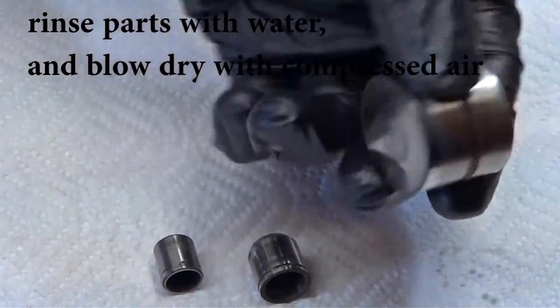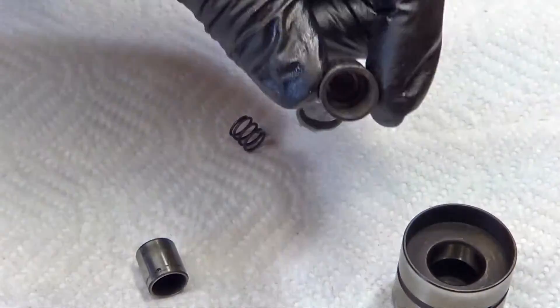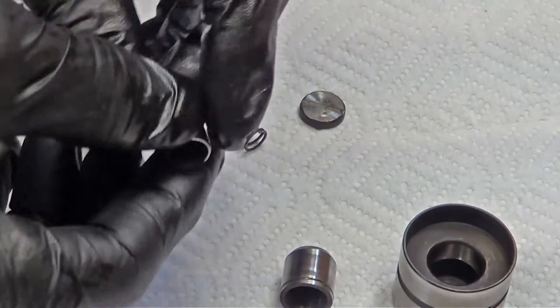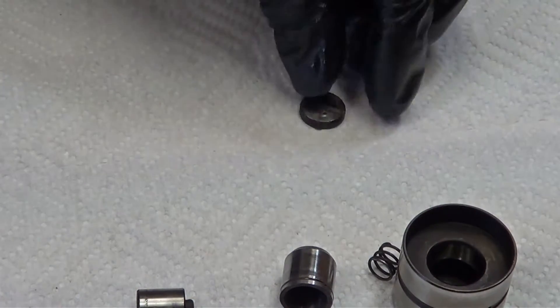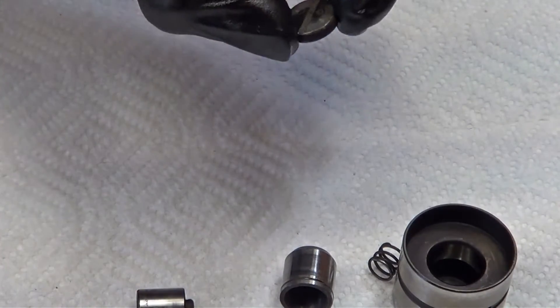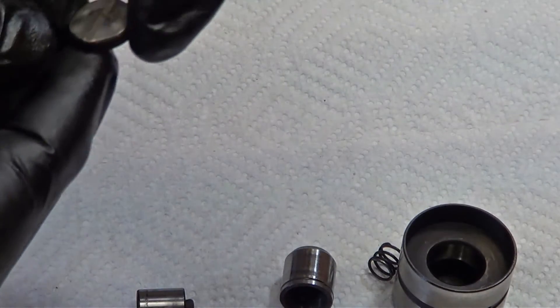These are our main components of our lifters. Here's the main body. Here's your inner telescoping part — that's the bigger part. Here's the smaller one that has the little check ball in it. We have a single spring, and then our coin with the holes in it that allow the oil to bleed out.